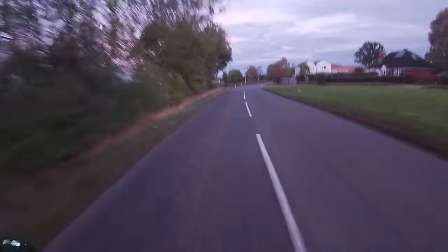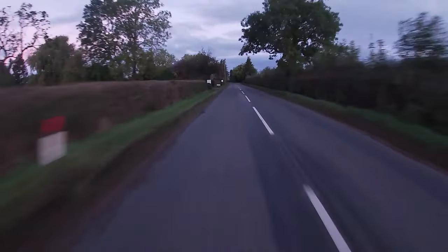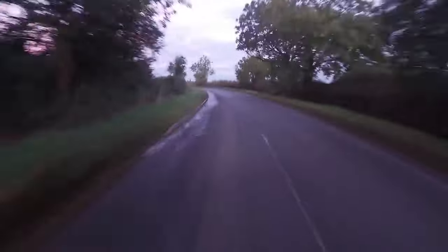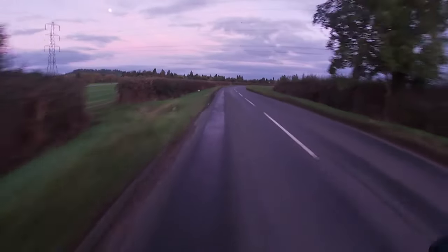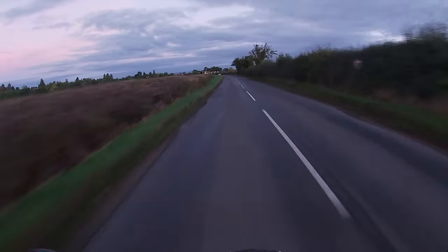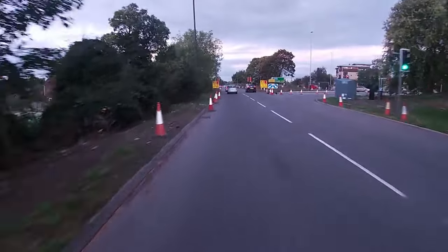Once I'm into the country lanes there's a chance for the bike to show off. There's a lot of lying water and it's a bumpy road, but the bike takes it all in its stride. That's partly down to the tyres — the standard Bridgestone Road Sport 2s were really good, but I've now fitted Metzelers and it's even better. Top tip: get yourself a decent set of tyres.